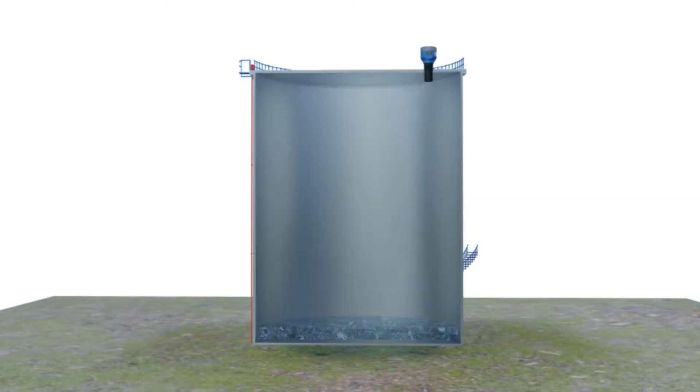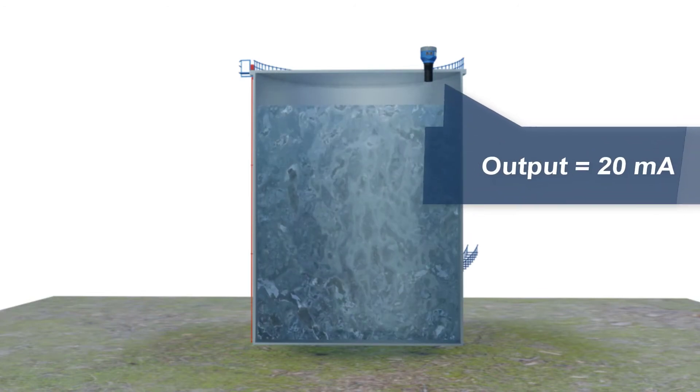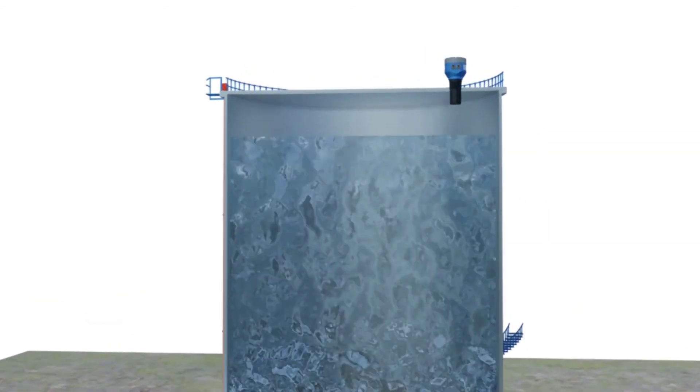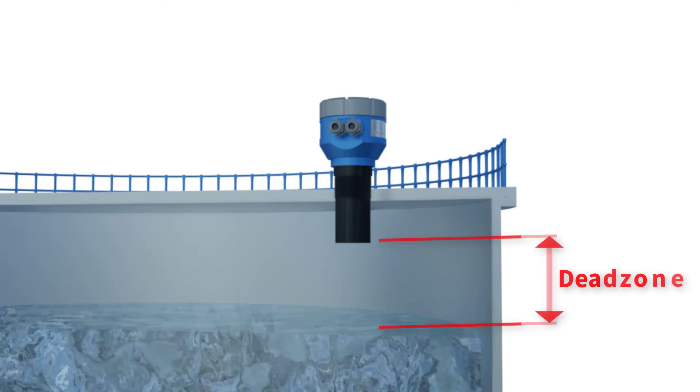The span, with the output of 20 mA, is measured automatically at the point below the dead zone. The dead zone is the area where the sensor is blind to measuring, and it differs according to the sensor model.